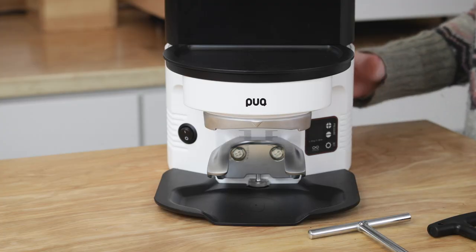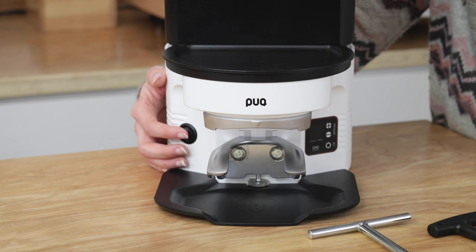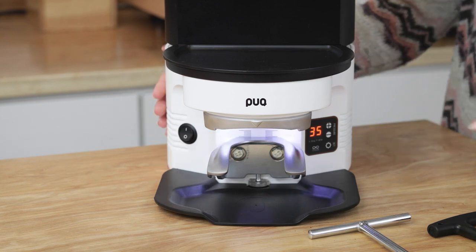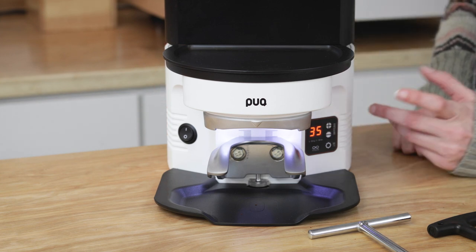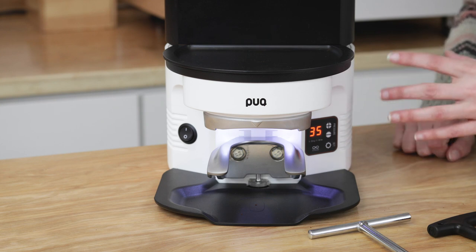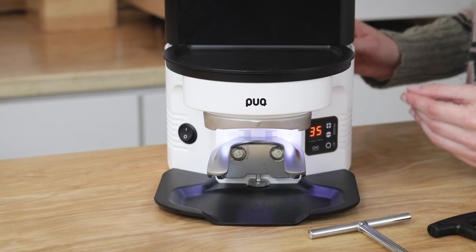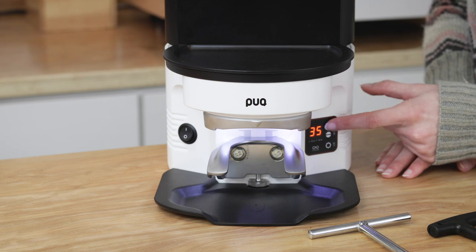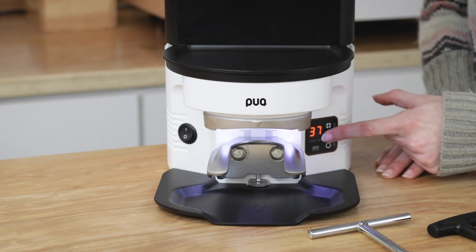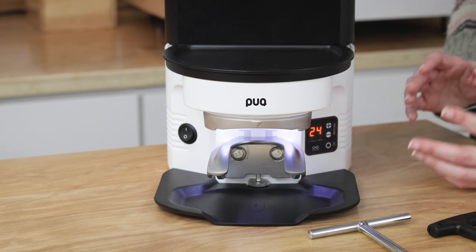And once that's done, you are done — it's not something you have to worry about regularly. Using the Puck Press is very simple. To get it started, flip the on/off switch up to turn it on, and you will see a light come on and numbers on the display screen. These numbers are the pressure used in the current setting. In the first setting, it gives you a range of 22 to 66 pounds of pressure. To adjust, press the plus symbol to go up and the minus symbol to go down — they move in increments of 2 to 3 pounds.